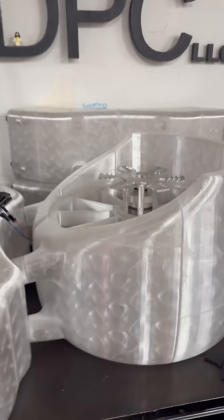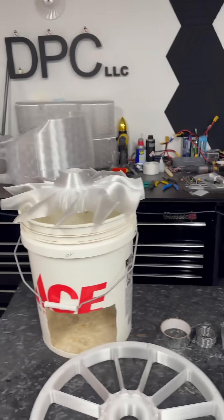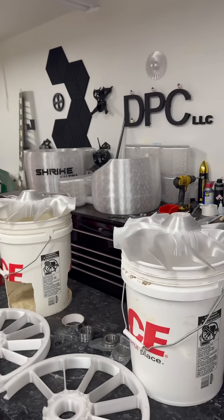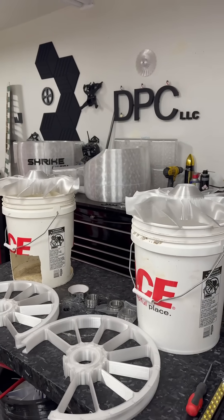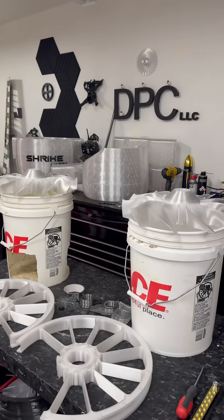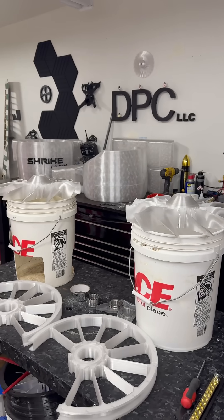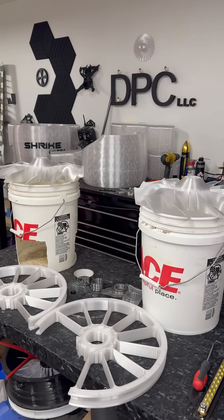Bamboo, I need you to send me another printer. I probably would have been done by now. This is all one printer, one nozzle — no issues, totally perfect.